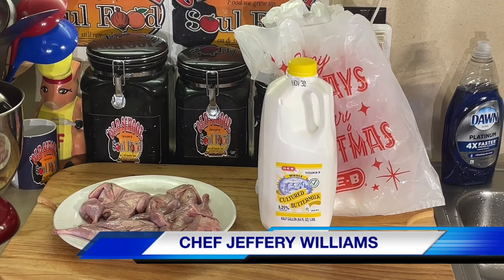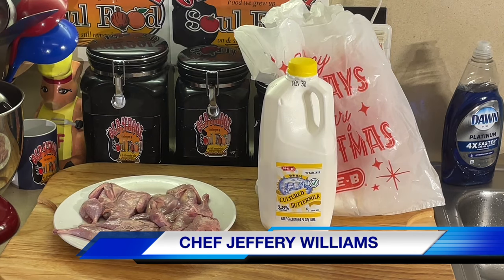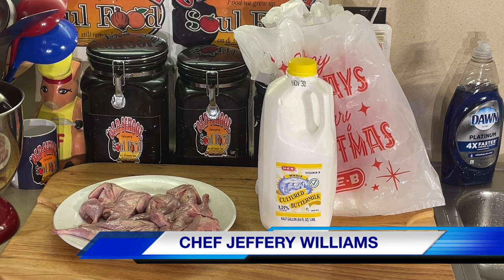Hello, my All School Soul Food family. Chef Jeffrey back with another video. All right, y'all, this is Friday, December the 22nd. I know I usually do fish on Fridays, but I got to get this video in somehow. And I'm going to show y'all something that I grew up with during Christmas, December, and even January.